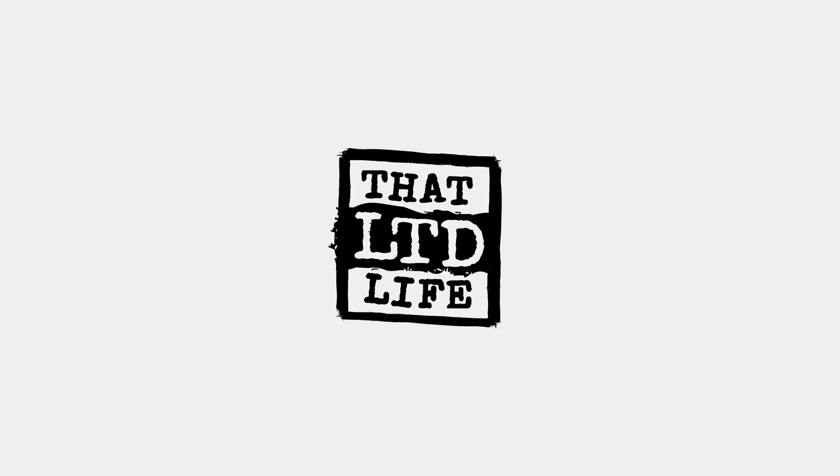What's happening, folks? I am Dave Swift from ClientAmp.com, and it's time for another edition of That LTD Life, the show where I review the best and sometimes the worst lifetime deals on the internet.